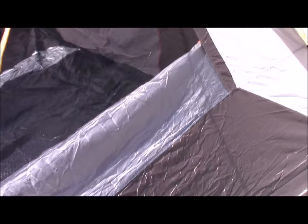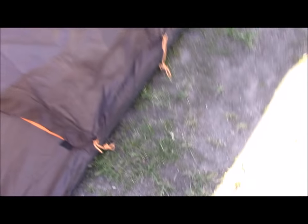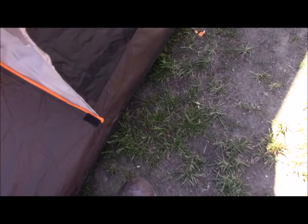So this is the Bushnell 6-person tent. It's a bit of a pain to set up, but it is worth it. Another thing I wanted to show you is that it has a ground vent here that is kind of staked to the ground — so that's nice.